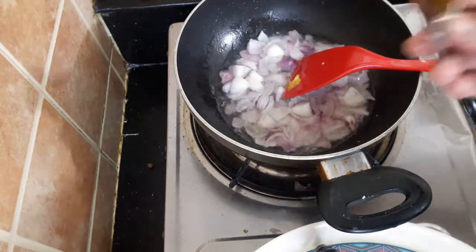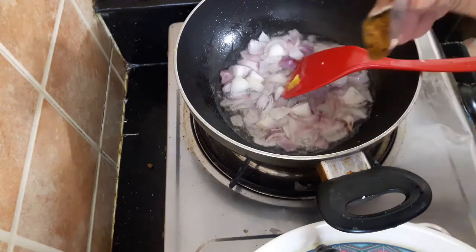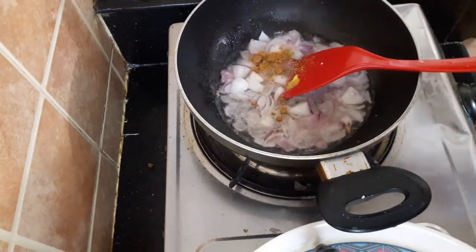Let's add a little bit of cheese. Before I put the pot, I'll put the pot in the bowl.